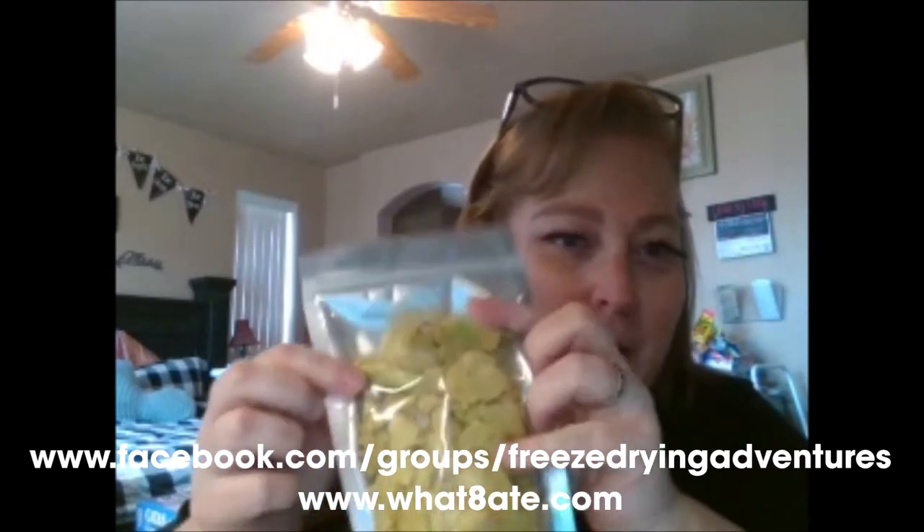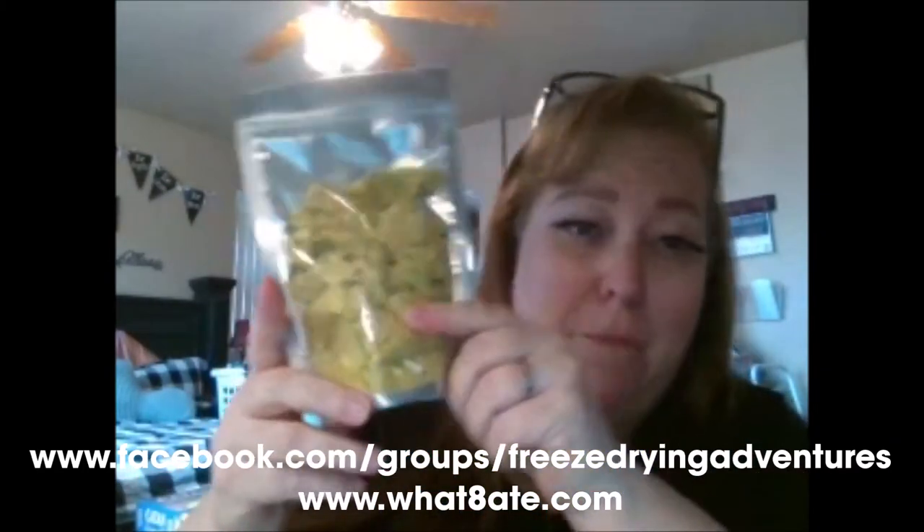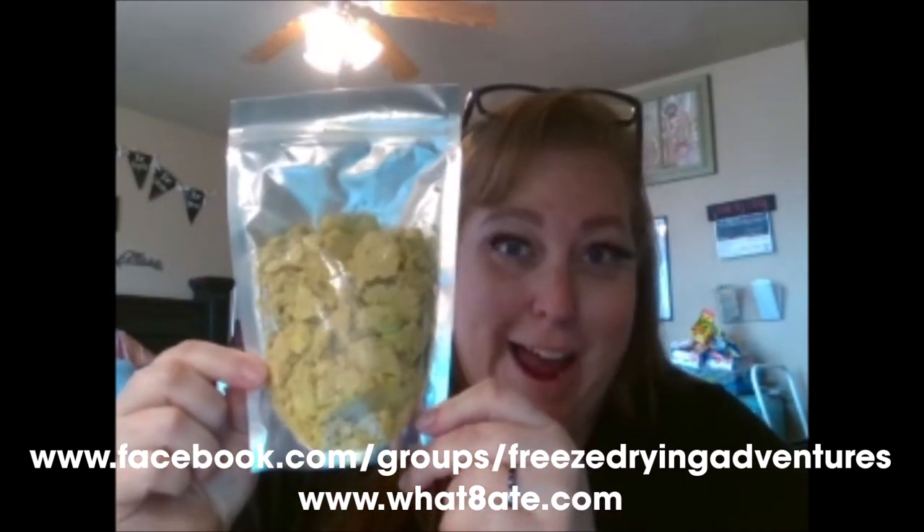Once you put the guacamole pieces in the bags you can break them up — these chunks break up really easy. You can crumble and break them so easily, which is nice when filling bags. I put them in big chunks, break them up, then shake it — you can fit more in that way. It also cuts down on mess and crumbs a lot. So here is the guacamole packaged up.